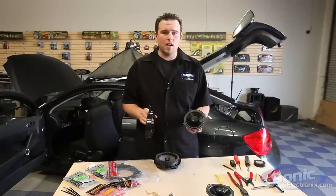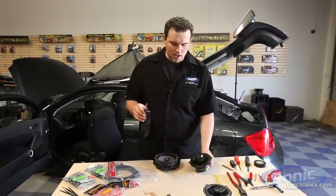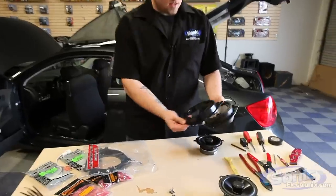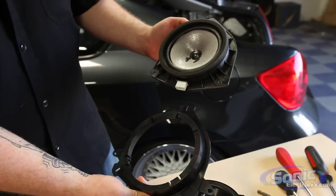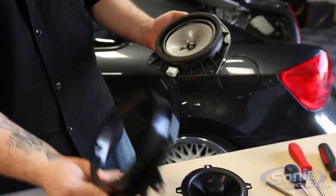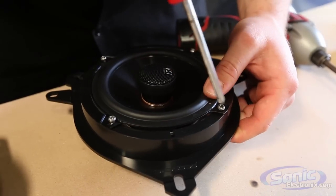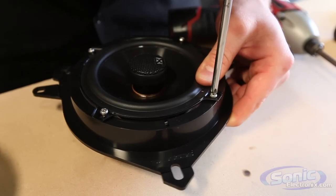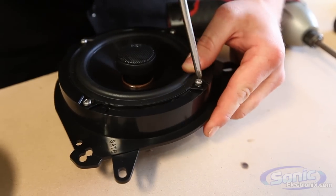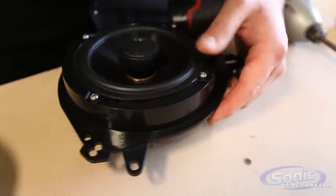All right guys, so your third step is mounting the aftermarket coaxial speaker into the proprietary adapter bracket. Now as you can see with the factory speaker it's basically just a replicated mount — same thing so it bolts right into the factory space. Now remember when I told you to keep that factory hardware? This is why. So I've got it lined up pretty well, I'm just going to go ahead and tighten down my retaining screws. Now these screws should be provided with almost every speaker that you purchase from Sonic Electronics, basically giving you the right hardware to get everything mounted.